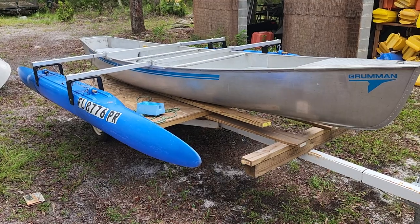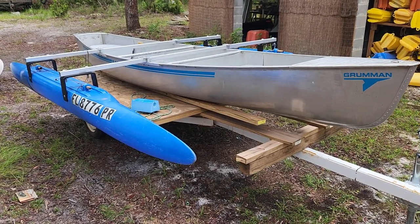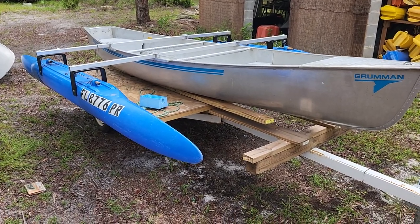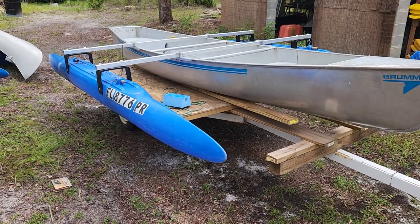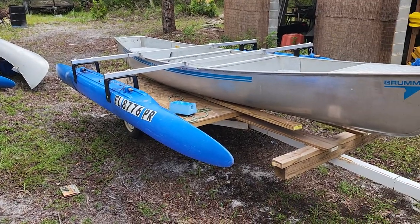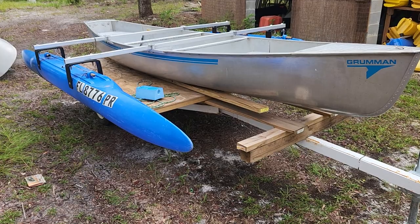Expandacraft.com — don't forget to subscribe and follow us on Facebook as well so you can see the build. This one's going to have aluminum side decking most likely, so it'll be a whole lot — I might call it the Alu Monster. And there's a 17-footer over there that's going to have a 16-foot outrigger kit coming up. Expandacraft.com.